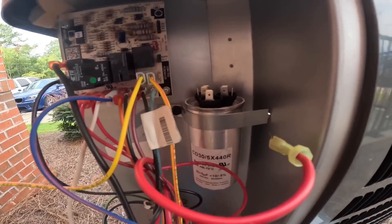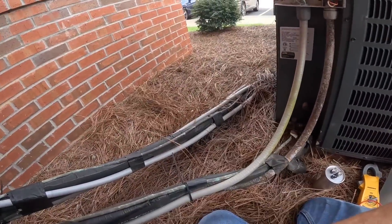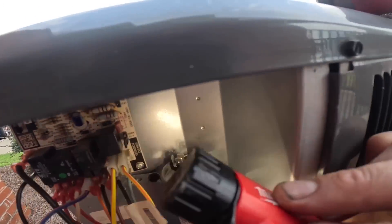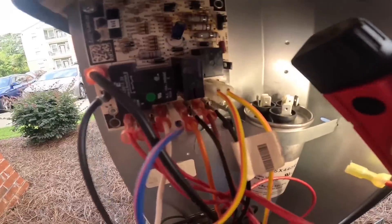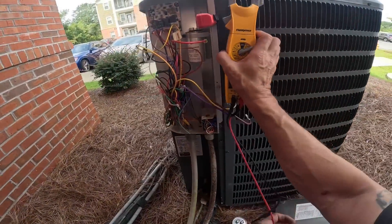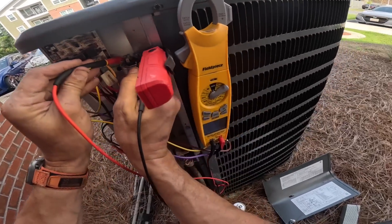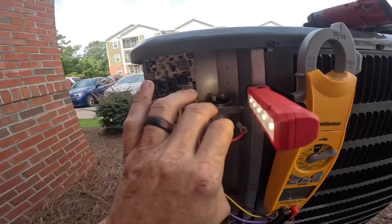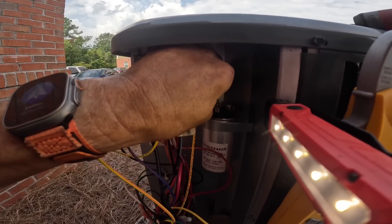I got two with threes, so I got to make sure I get the right one. I can't see up close very well even with my glasses. Alright, I think that's herm. Yeah, so this is com.